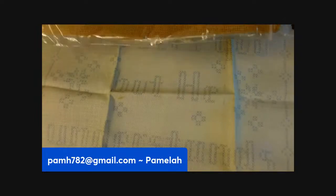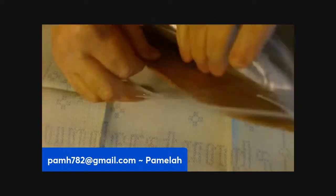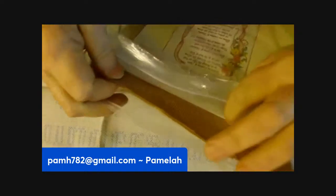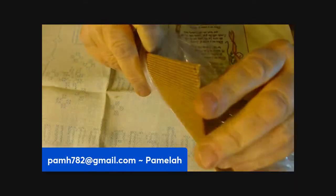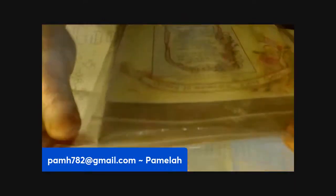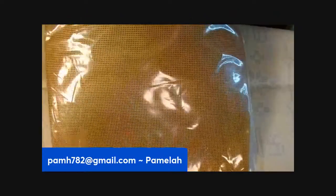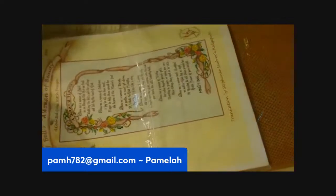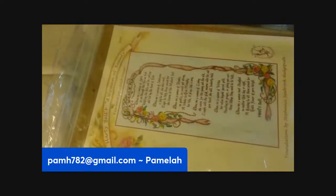Here's a kit that looks like somebody put together. It has some pieces — I'm not sure what that is, but you probably do. There are some instructions and various pieces. Looks like that's what they were going to do with this.